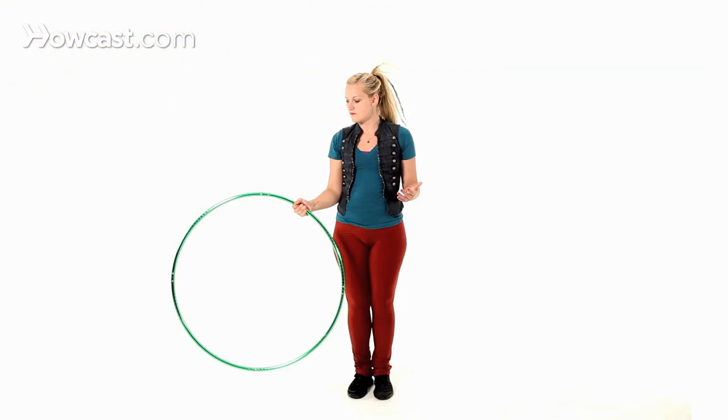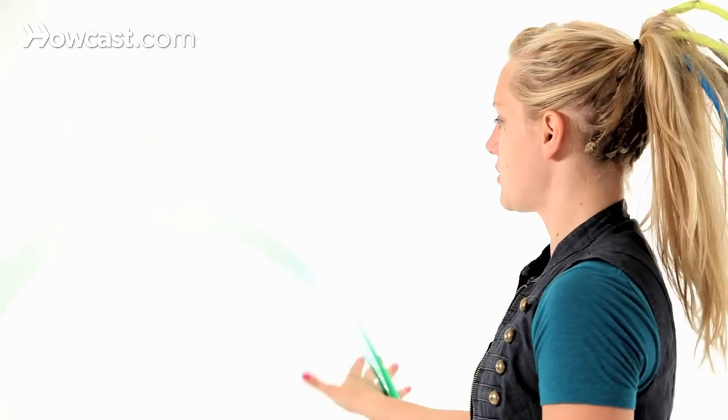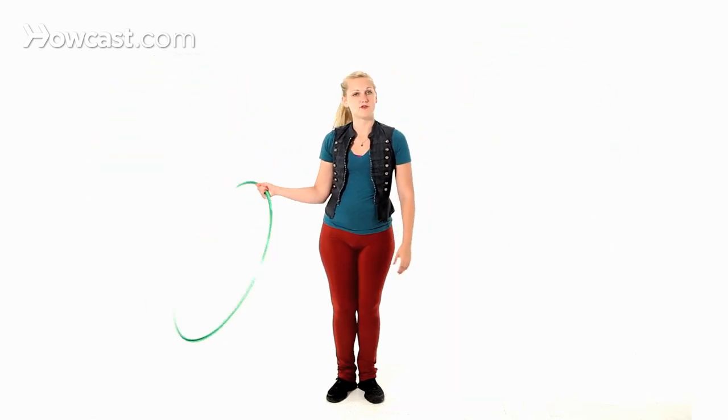This is really useful whenever you start doing double hooping or being able to switch from which side of your body the hoop is on. And that's how you do surface switching.